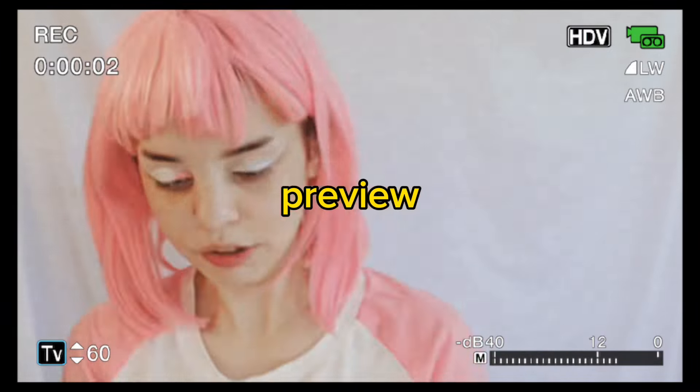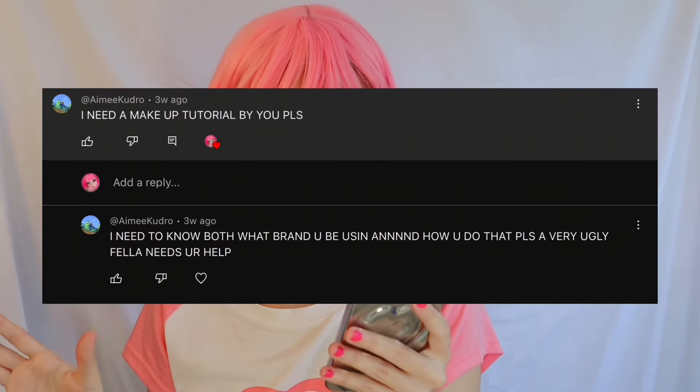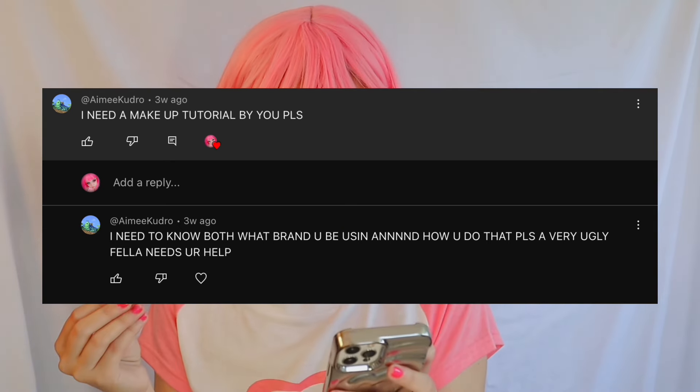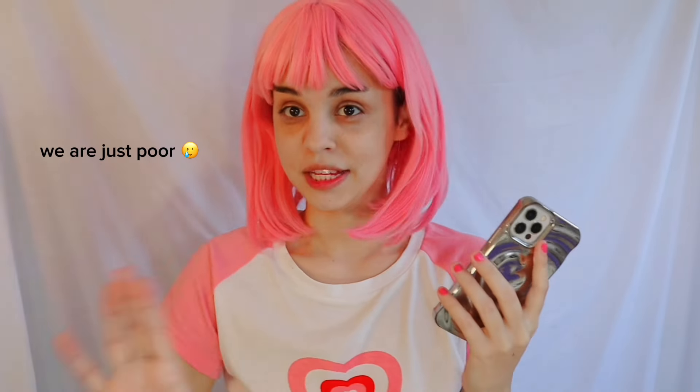I have no makeup on because the other day I posted a picture for Christmas and somebody commented saying they need a makeup tutorial from me — what brand I use and how I do it. They called themselves 'a very ugly fella' but nobody is ugly, don't say that.